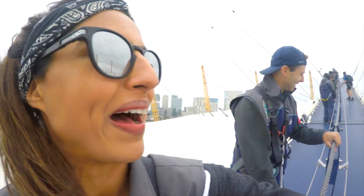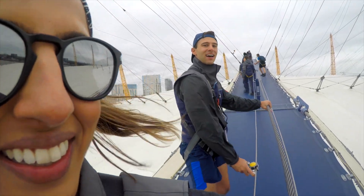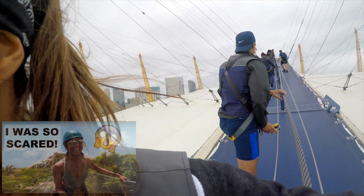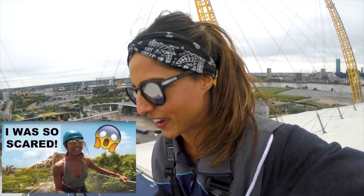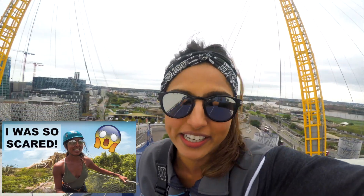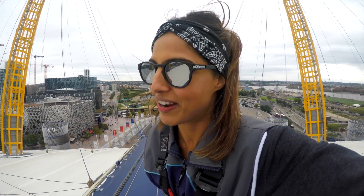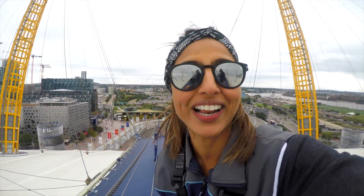You're not supposed to bounce, Trent. Oh yeah, I don't know if you guys might remember that video when we were walking across that bridge in Mexico and Trent was bouncing on it — I was honestly so scared. If they hadn't told us not to, I'm sure he'd be bouncing right now and I'd be screaming off the top of my lungs.